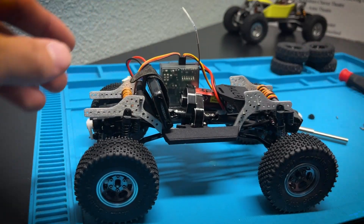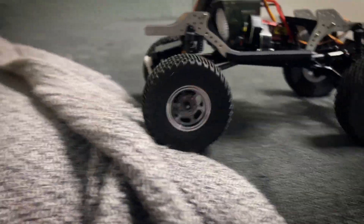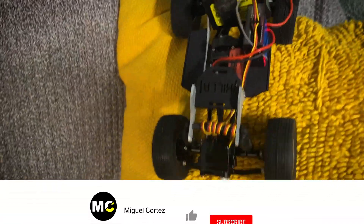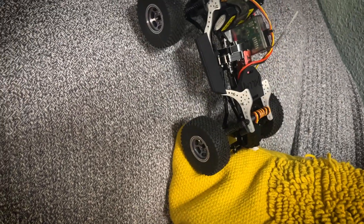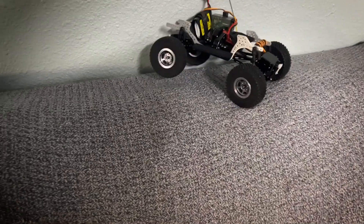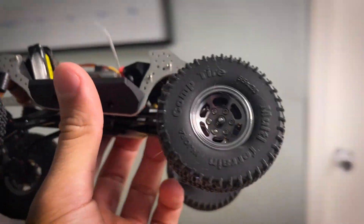Let's see if we can get this thing running on the couch for a bit. Here we are — comp pin tires with the six-spoke Injura wheels — and we are going to try to get up these two pillows. Doing one-handed driving while filming. There's no way we're going to get up this... but we don't have to — oh wait — no way, we actually made it up! Holy crap! This is wild; that rear wheel steer would come in handy.